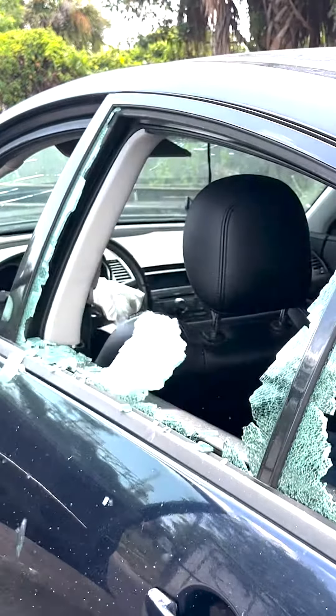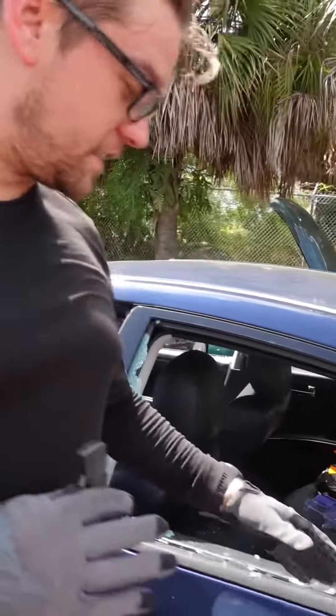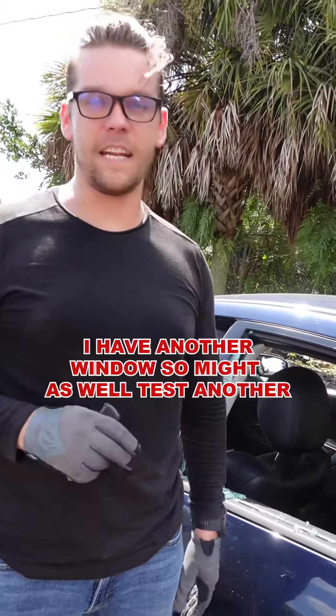One, two. We just tested it. It was extremely smooth. One swift movement and it broke the window. No second tries, no redos. One and done.